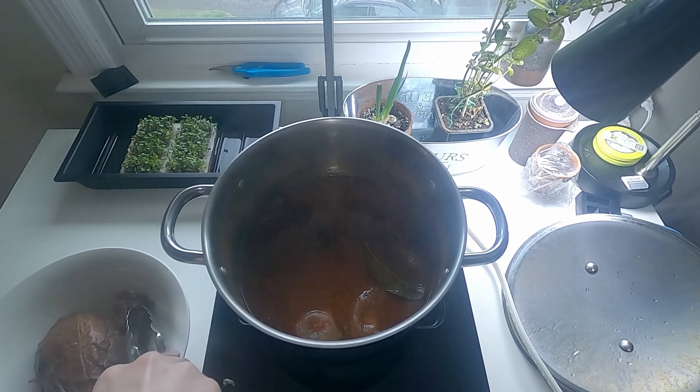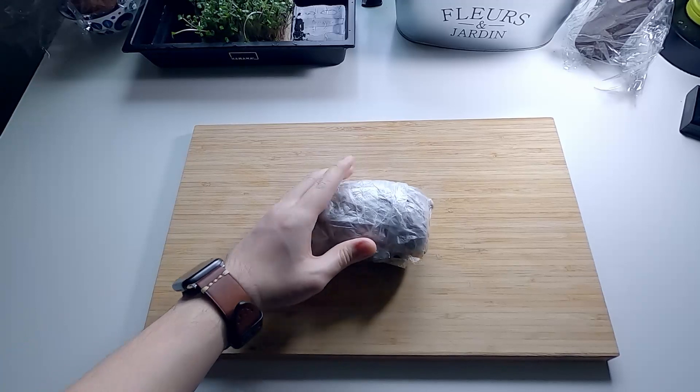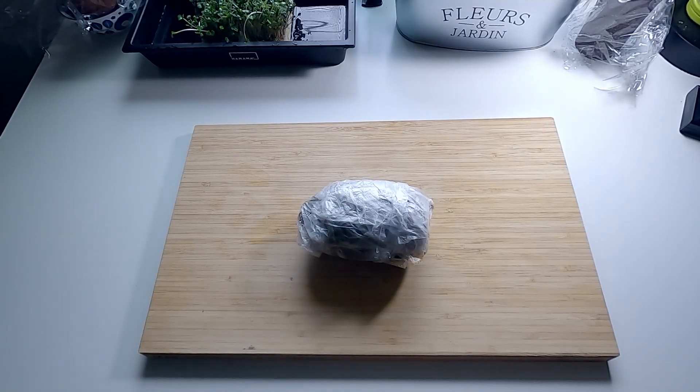We usually use it as appetizers. Of course, it can be used in other dishes.